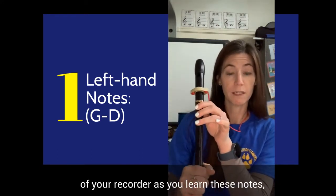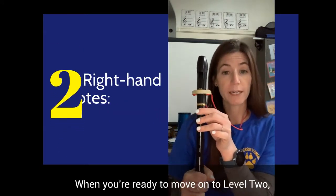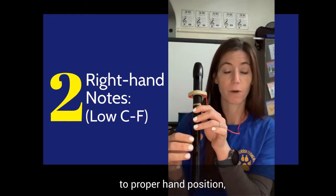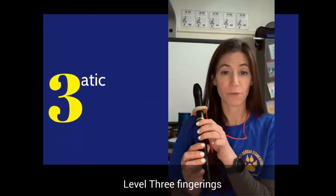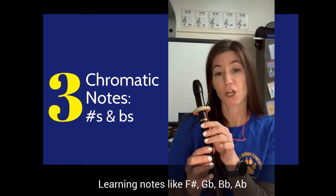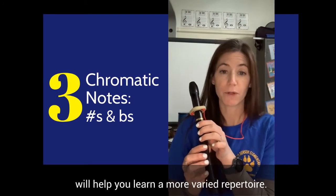Feel free to hold the bell of your recorder as you learn these notes for stability. When you're ready to move on to level two, you'll slide your right hand up to proper hand position and add the right hand to form your level two fingerings. Level three fingerings involve chromatics — learning notes like F-sharp, G-flat, B-flat, and A-flat will help you learn a more varied repertoire.